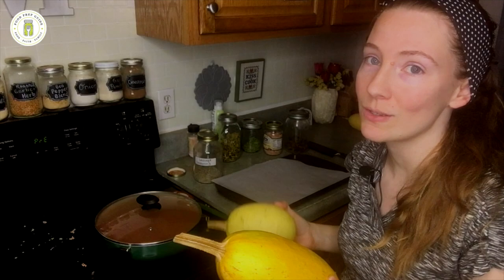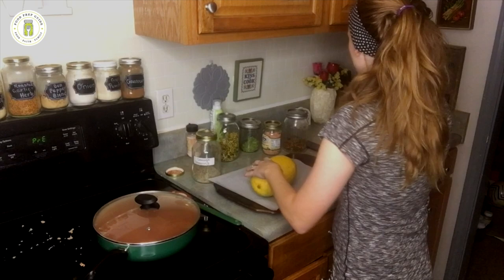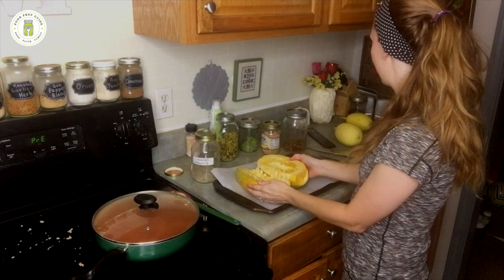Normally I would do two regular-size spaghetti squash for our family of five, just to give you an estimation of how many you might need. To process these, we are just going to cut off that top stem. Once we have this stem cut off, we're just going to cut it lengthwise — cutting it long ways so we can get two long pieces. Now we have two halves like this. I'm going to go ahead and process the other two real quick and I'll be right back.